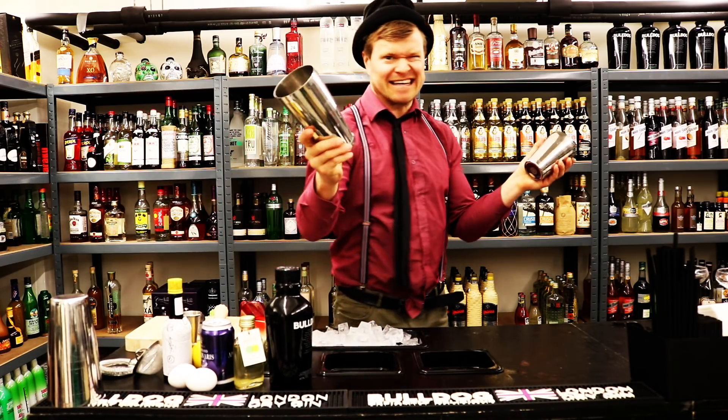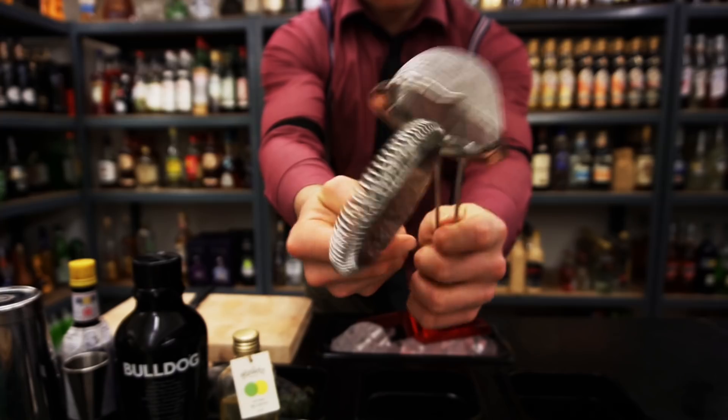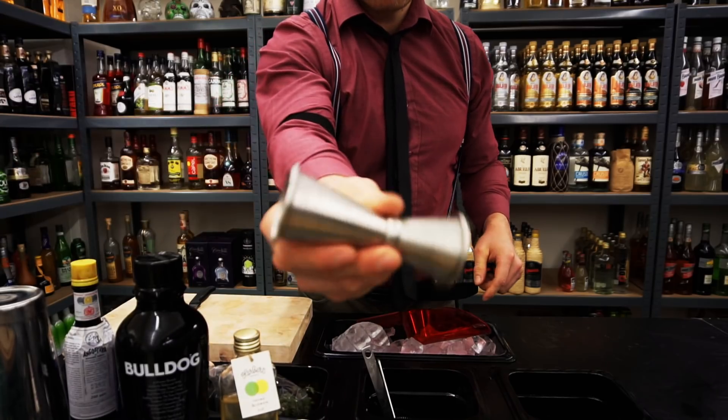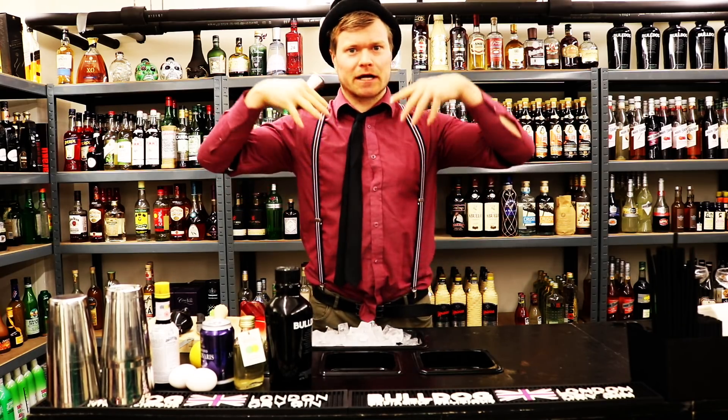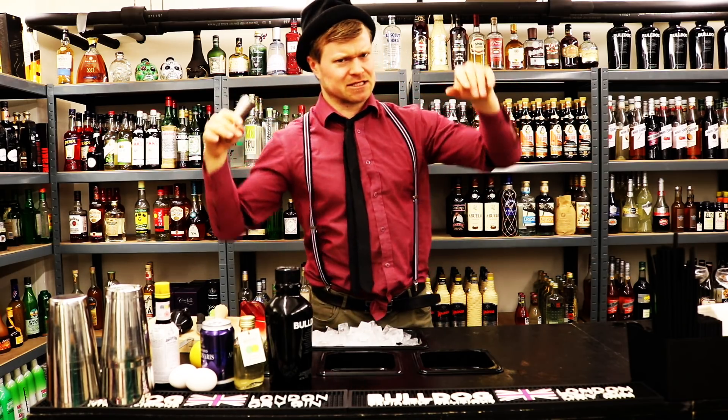We need a cocktail shaker, some strainers, and a jigger - a measuring tool. It's very important to measure our cocktails; that way we get the right balance, and balance is the key.